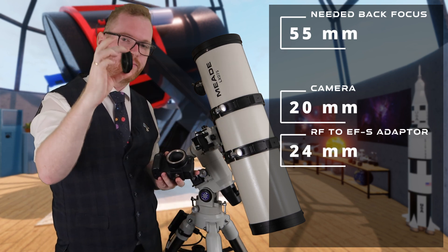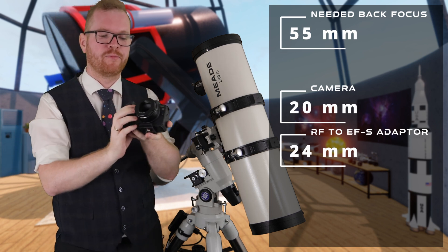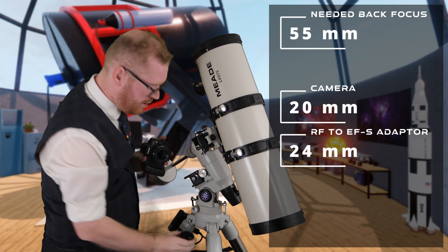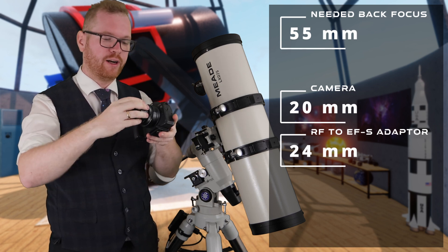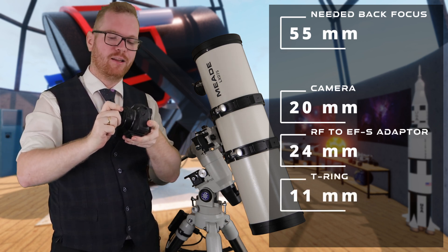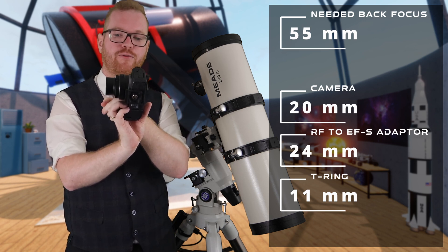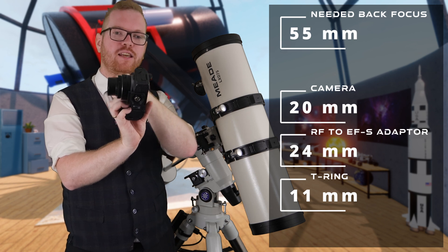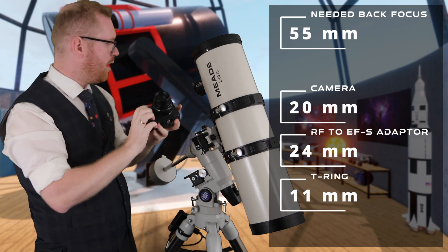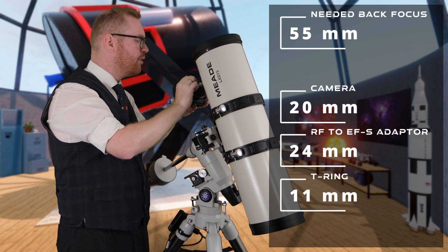To do that, you get what's called a T-ring. The T-ring just slots in as if it were a lens, clicks in here, and gives you a T-thread or M42 thread — which happens to be the same thread on my coma corrector. So I can screw in my coma corrector, because this T-ring is exactly 11 millimeters. So we have 20 millimeters in the body, 24 millimeters in the adapter giving us 44, then 11 millimeters on the T-ring coming up to 55 millimeters — exactly the back focus this needs. With this setup, I can slot this into my telescope and I'm ready to take pictures with correct back focus.